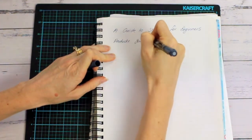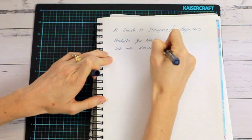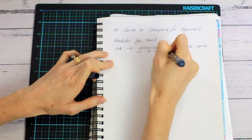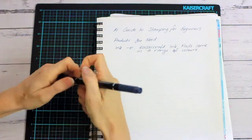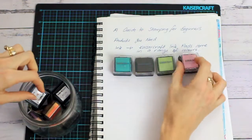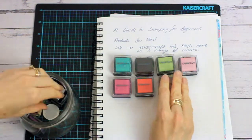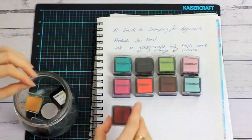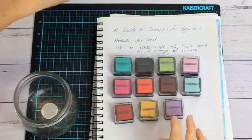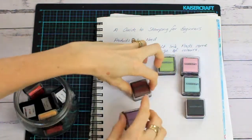First of all, let's talk about the products that you will need. Obviously you're going to need some ink to stamp with, and Kaiser Craft ink pads come in a range of different colors. Today I am using the black ink for stamping.